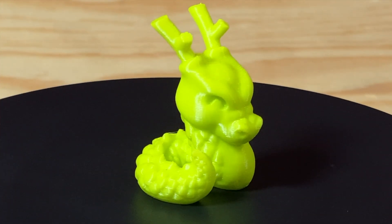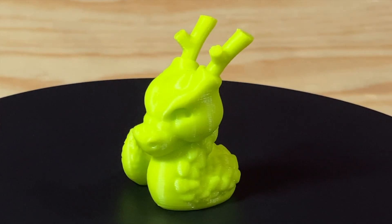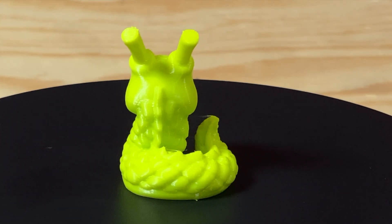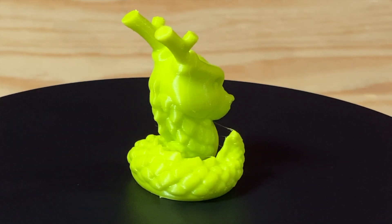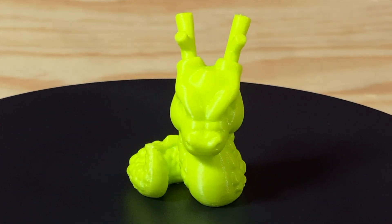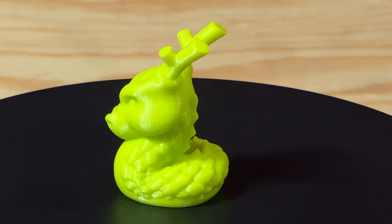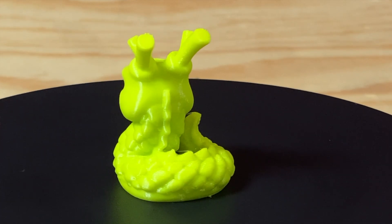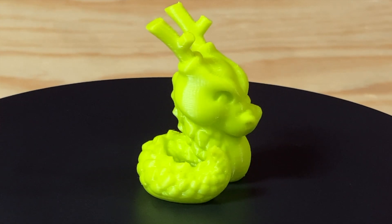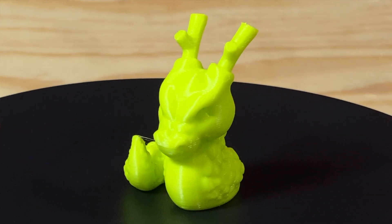I printed MacGybeer's Calidragon model because it's small and cute, and it generally takes less than an hour to print. It gives a good idea of how a printer handles organic models and overhangs, and the antler things act as a stringing or retraction test. There are a couple of little strings between those antlers and between the tip of the tail and the body, but nothing out of the ordinary. The overall surface looks smooth — a great print.